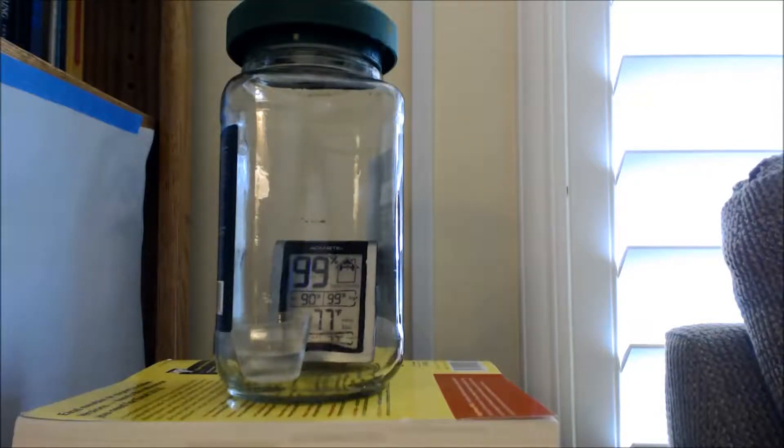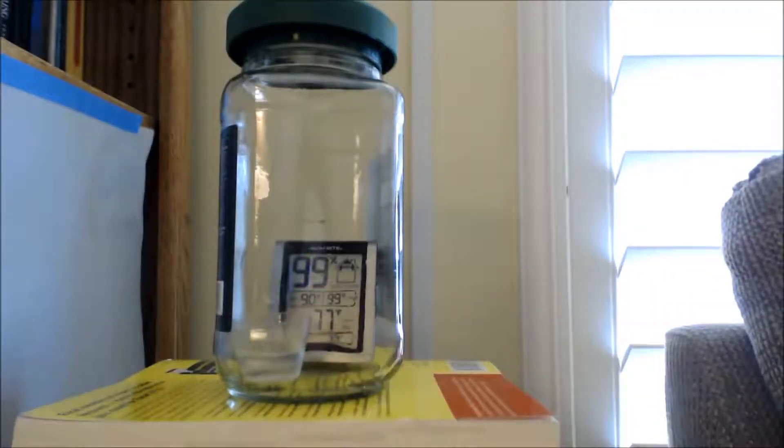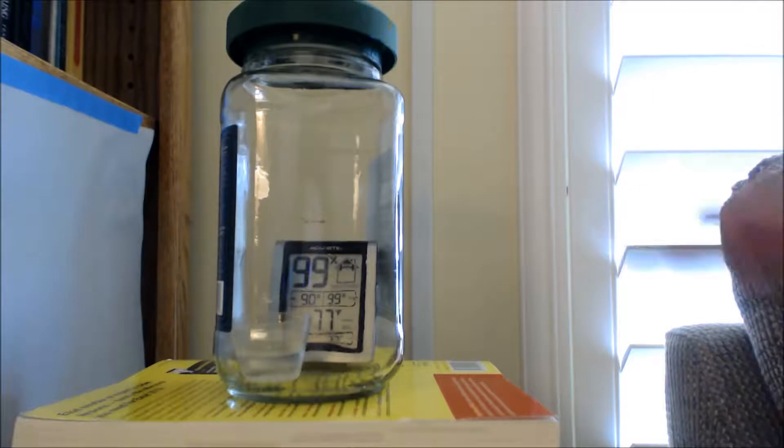I've had this humidity gauge in this bottle for a few days now, and in the bottle is a small little cup with some water in it. You can see that the humidity in there is 99% — it's really 100%, but the gauge only goes up to 99%.